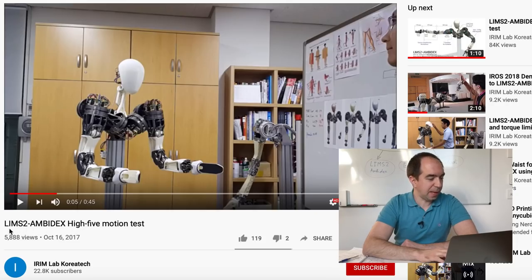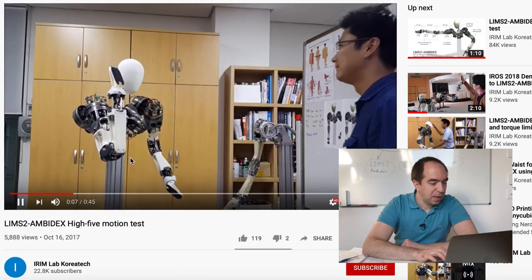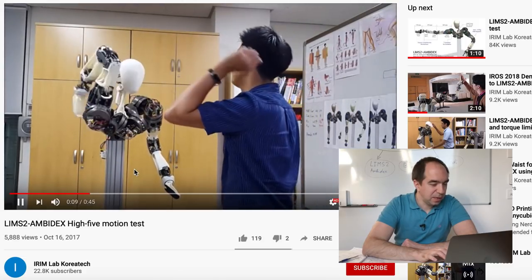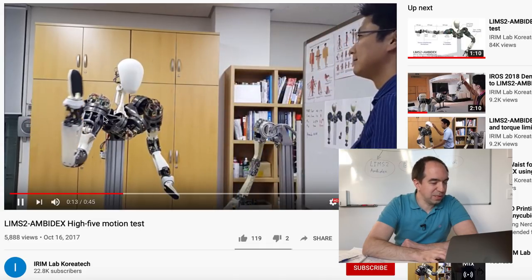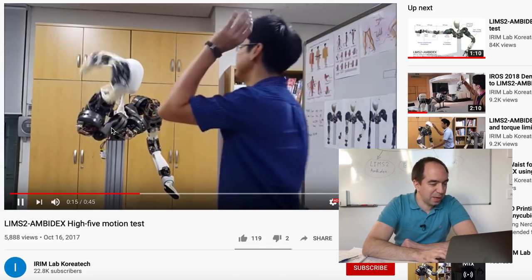The first is LIMS2. This is a robot with two arms, and we're interested just in the arm. What is impressive is that this robot can do the high five — like this. This robot is super dynamic and super agile.